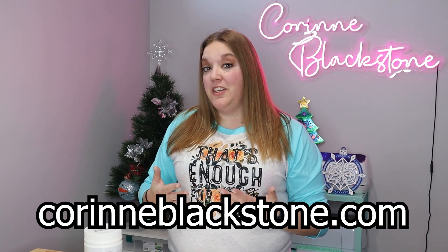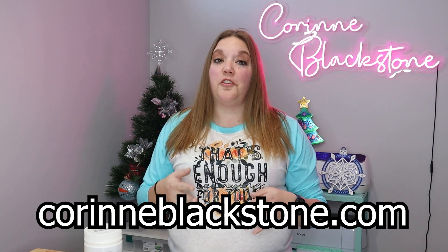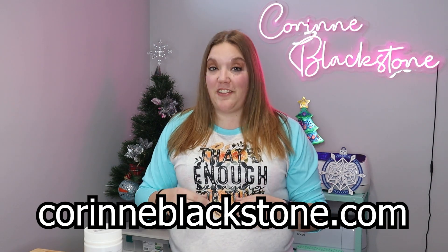You can sign up for my free monthly newsletter, check out all my free SVGs, as well as blogs and other great resources to help you in your crafting journey.